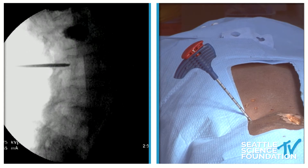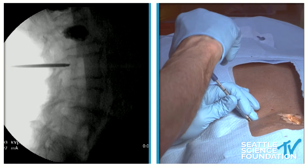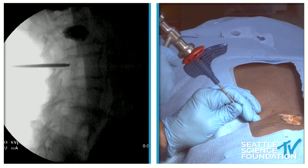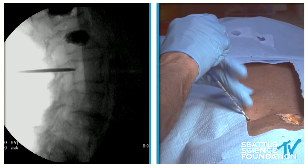If we're a few millimeters short, we'll go back around — and now we're nailing that posterior portion. I'm going to go ahead and turn the bevel the other way; we showed that technique previously. And we're in the posterior portion of the vertebral body.